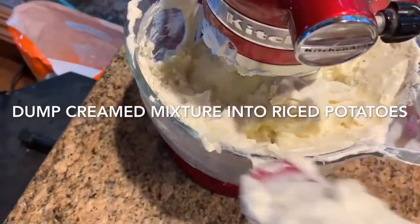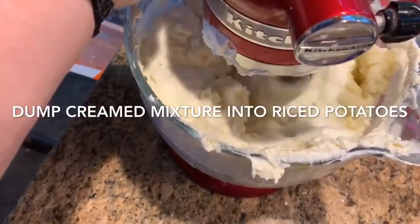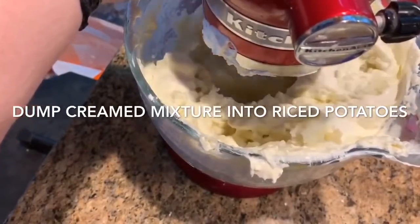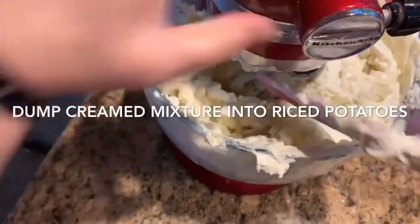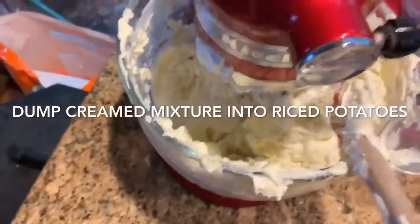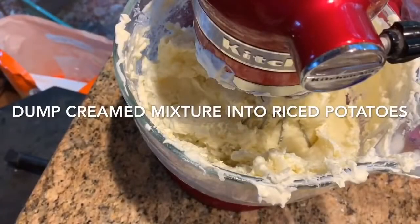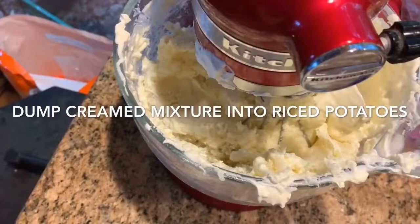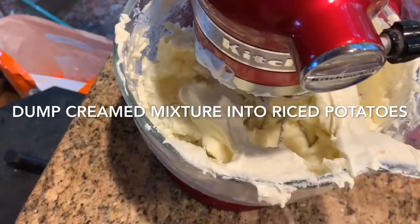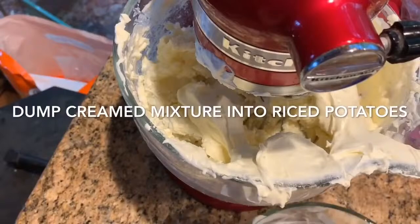Just get it all mixed up — it only takes about a minute or so. Don't over-beat them. Also, into that cream mixture you can add your salt, but you never know how much you'll need because potatoes take a lot of salt. I actually locked the mixer down so it wouldn't jump. I forgot to put salt in it, so I'm adding the salt now, and I'm adding more of the cream mixture. These potatoes freeze well because they have the cream mixture in them.